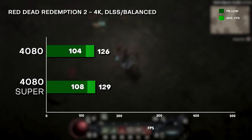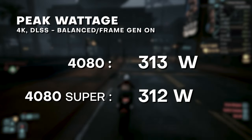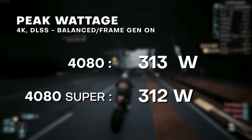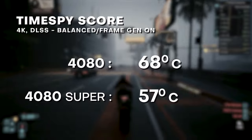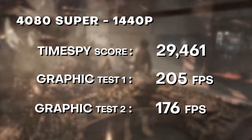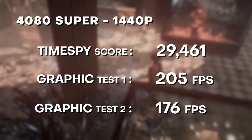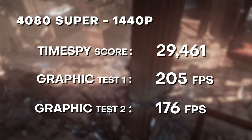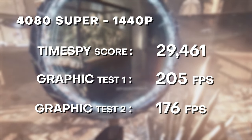That performance comes at a cost — your electricity bill. In most of these games, we see 313 watts of peak wattage. But the Axial Tech fans do their job, maintaining a cool 60 degrees Celsius even at peak gaming demand. With synthetic benchmarks, 3DMark TimeSpy scores just under 30,000 points, with 205 average FPS at Graphics Test 1 and 176 FPS at Graphics Test 2. All in all, a beast — almost overkill at 1440p, and excellent at 4K.